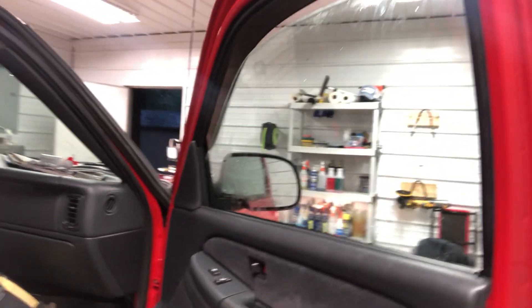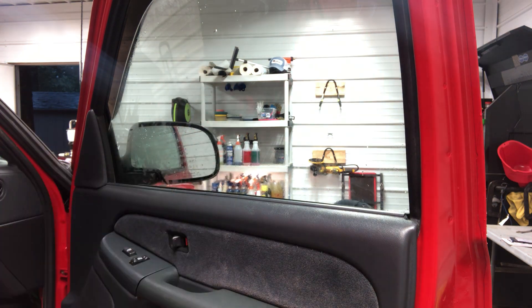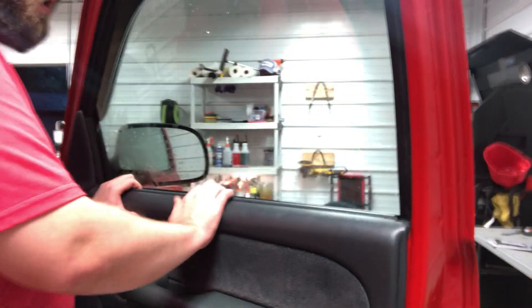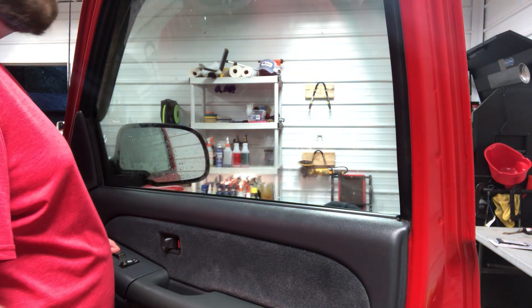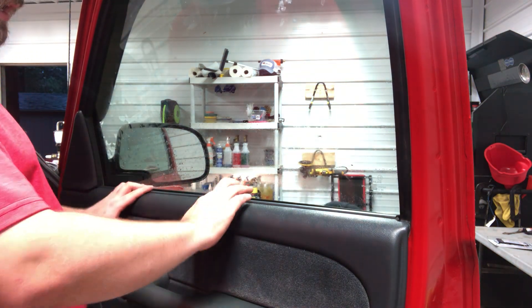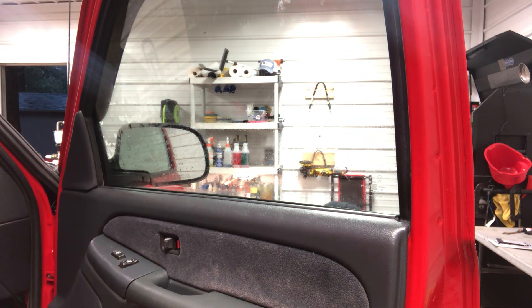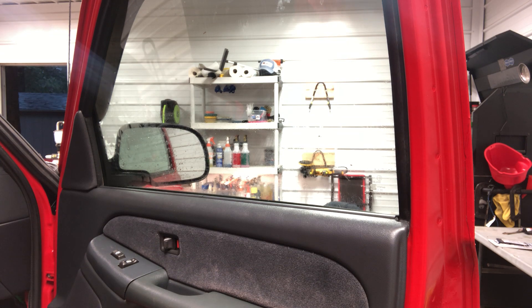There you go guys — a how-to video on window tint removal. It doesn't always go this easy, I got lucky. Pop the door card back in. I should have rolled that window up when I was pulling from the very bottom — I forgot. It's hard to record and do stuff at the same time. But yeah, there you go guys. Thank you so much for watching, goodbye.